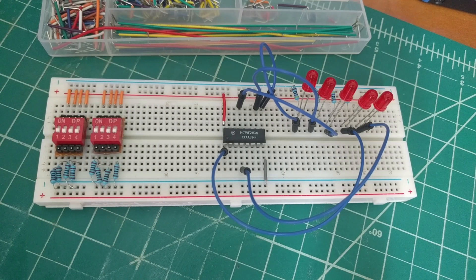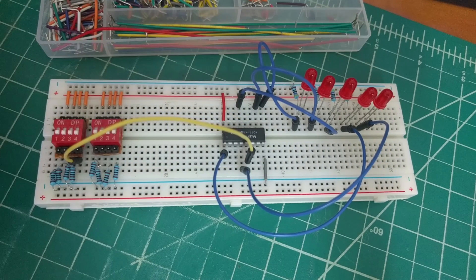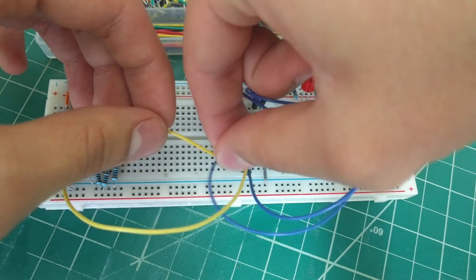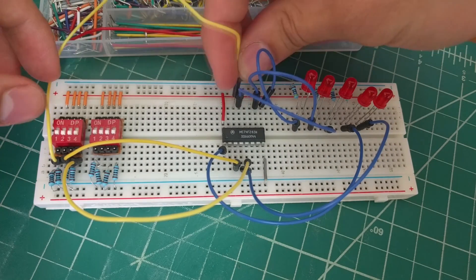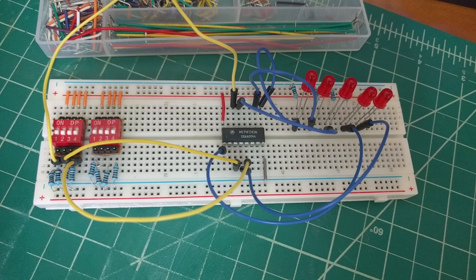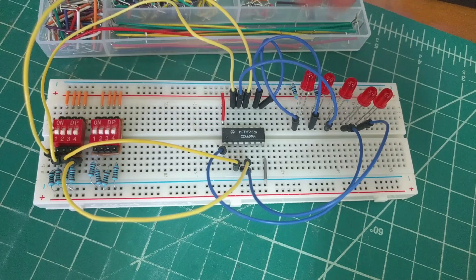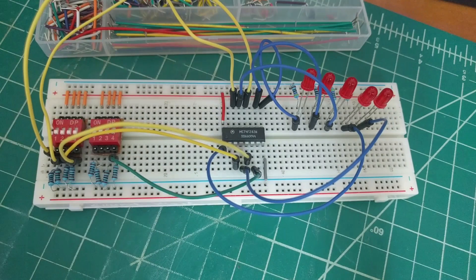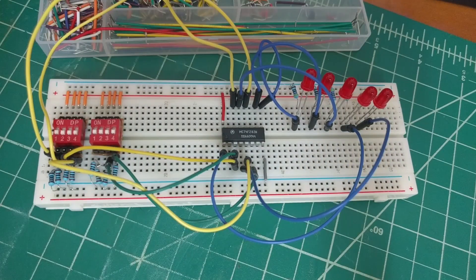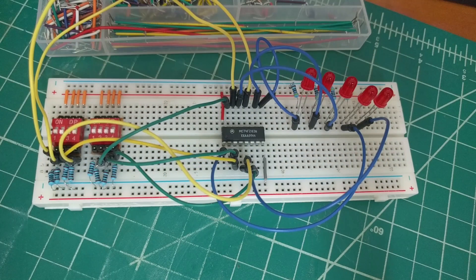Next, we'll connect the switches to the chip. We'll connect A0 to pin 5, A1 to pin 3, A2 to pin 14, and A3 to pin 12. Then we'll connect B0 to pin 6, B1 to pin 2, B2 to pin 15, and B3 to pin 11.